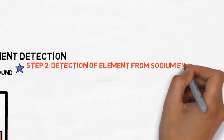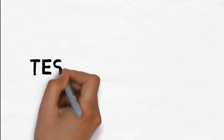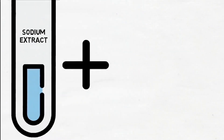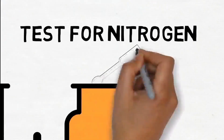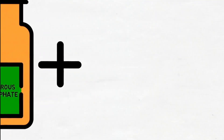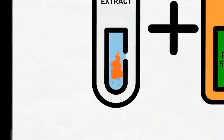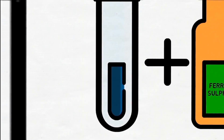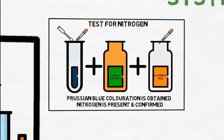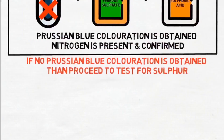Step 2: Detection of Element from Sodium Extract — Systematic Approach. Test for Nitrogen: Take sodium extract, add ferrous sulfate, then add a few drops of concentrated sulfuric acid. If Prussian blue coloration is obtained, then nitrogen is present and confirmed. If no Prussian blue coloration is obtained, then proceed to the test for sulfur.